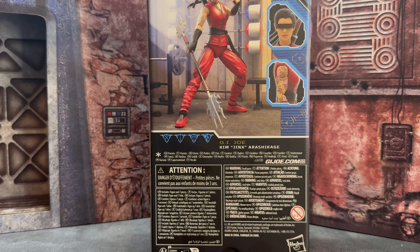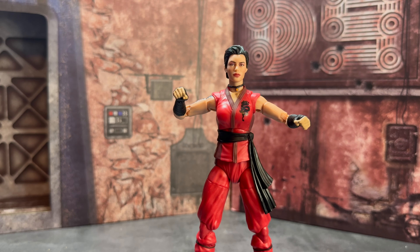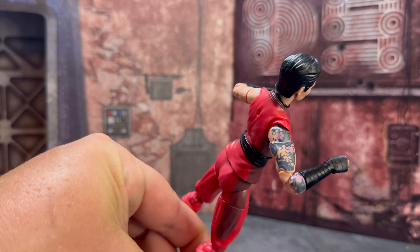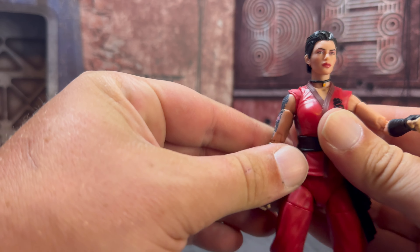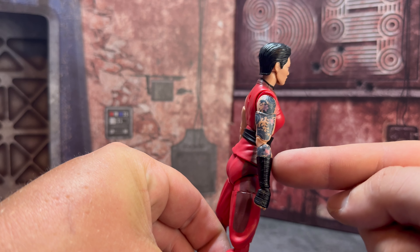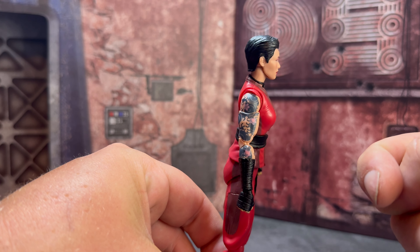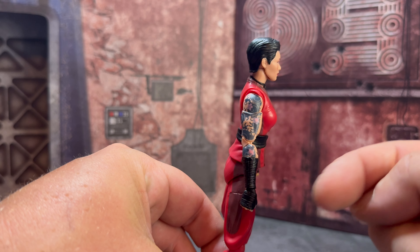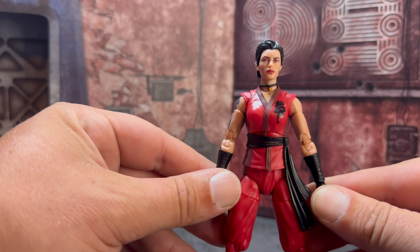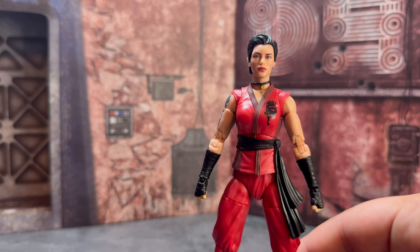Here is a look at the back of Jinx and the side art. Here is our look at Jinx outside of the package — she looks incredible, no looseness on her. My only thing I'm not personally a fan of is this tattoo down her arm. She never had that in the cartoon — she wore long sleeves. I was fine with even going the short sleeve route, but having this full-blown tattoo down her arm is very taboo, especially for her culture. Japanese culture generally frowns upon tattoos. The Arashikage symbol is one thing, but having a full-blown lotus tattoo sleeve is a totally different thing. Maybe down the line they'll do a retro version with full sleeves.